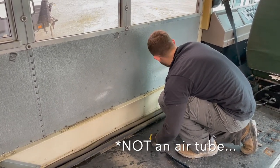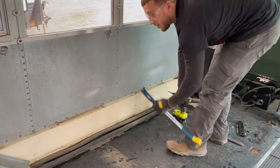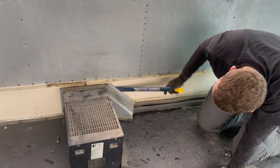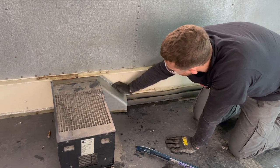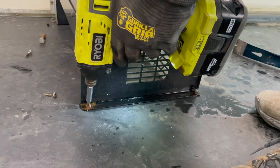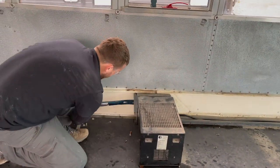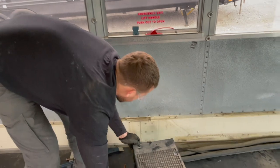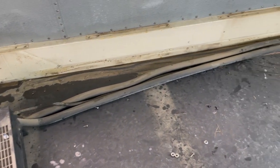I think it's an air tube. Good thing we checked YouTube University because these two lines are actually filled with coolant and not air. So if we took them off they would spray coolant all over the van.